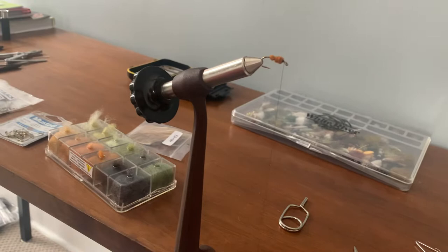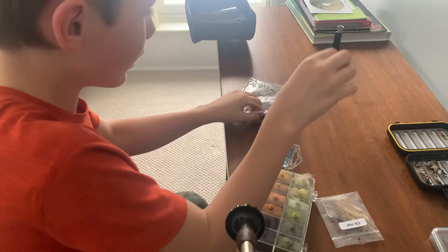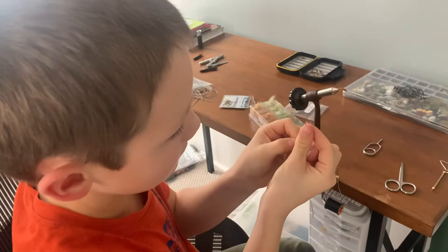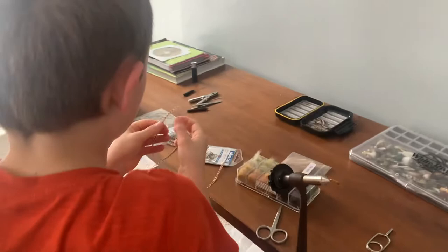Now we're going to do the brown grizzly hackle. Try to grab a piece that's pretty long. If you have a hackle gauge, you can look on there to see what size it is, but I like to just do it without a hackle gauge. Cut it there. I like to reuse what I use so I can not waste my money — just use what I have.